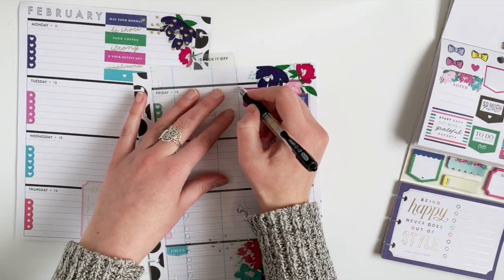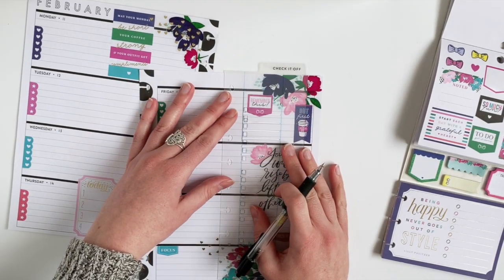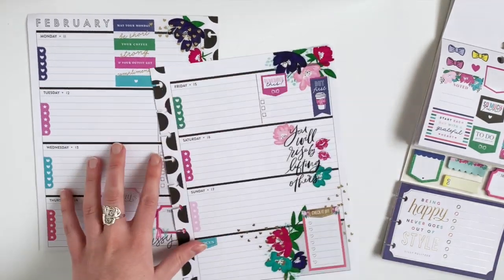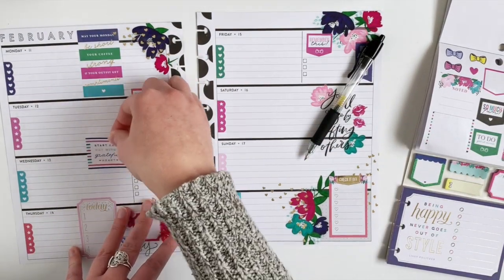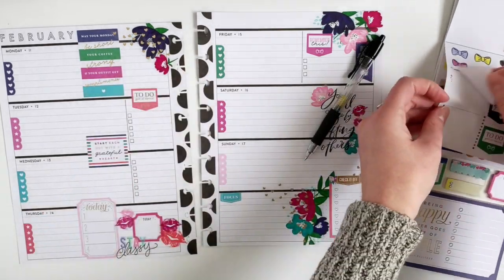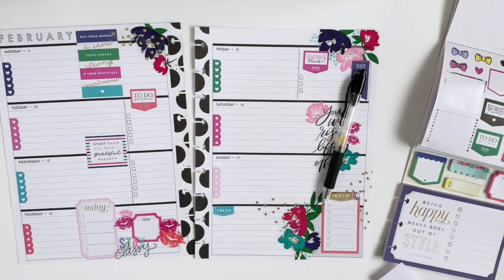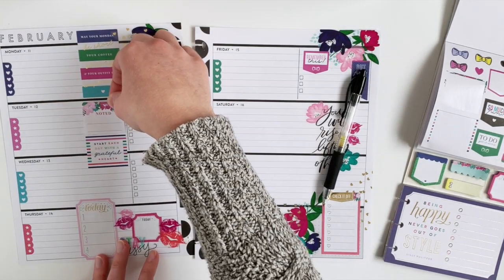So now I'm going to make my to-do list for Friday. And I'm going to add this quote sticker in the middle. And then I want to put this note sticker because I feel like the left page needs a little bit more floral, so I'm going to add that in between those two.